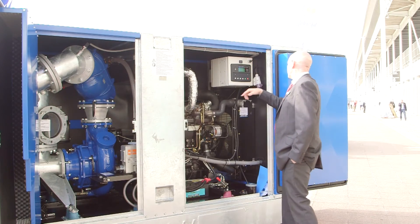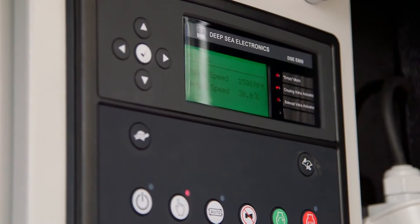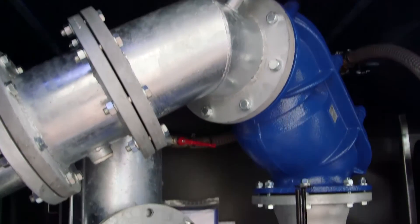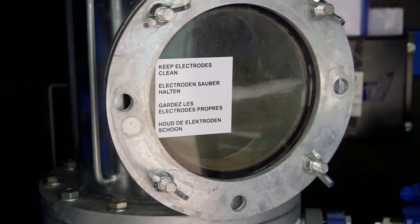The control system is a Deepsea E8000 control system, and it consists of a special monitoring section which allows you to GPS exactly where the pump is. It enables you to remotely turn the pump on and off whilst monitoring such things as fuel levels, oil pressure, speed of the motor, and the number of starts. It's a really robust and very, very flexible system.